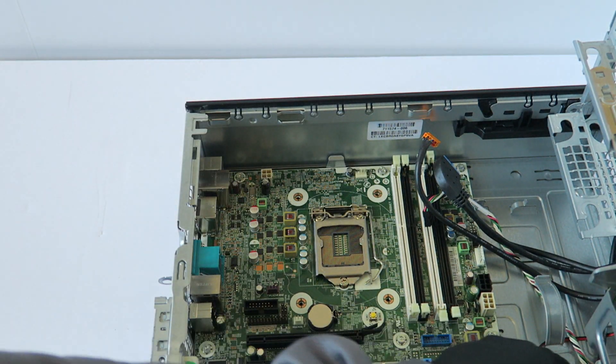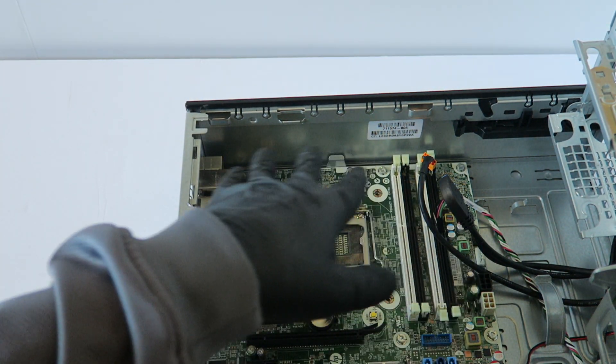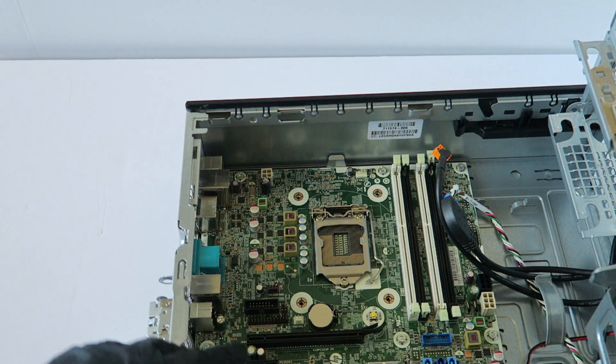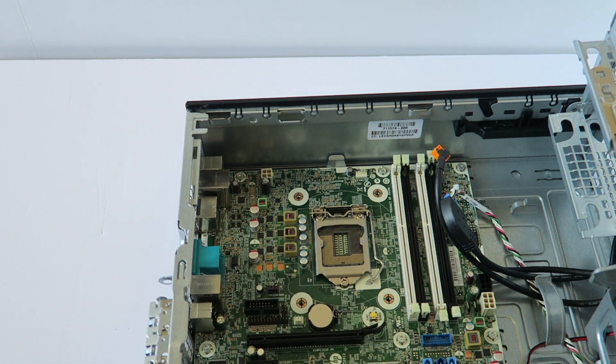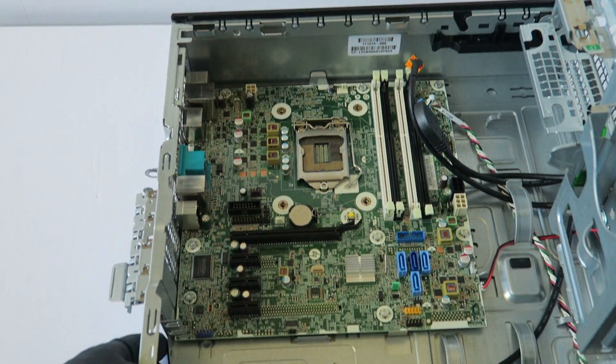Make sure you disconnect all the other wires, then we're gonna remove the motherboard. There are going to be three screws on top and more on the bottom — eight screws total for the motherboard. Starting with the bottom here.